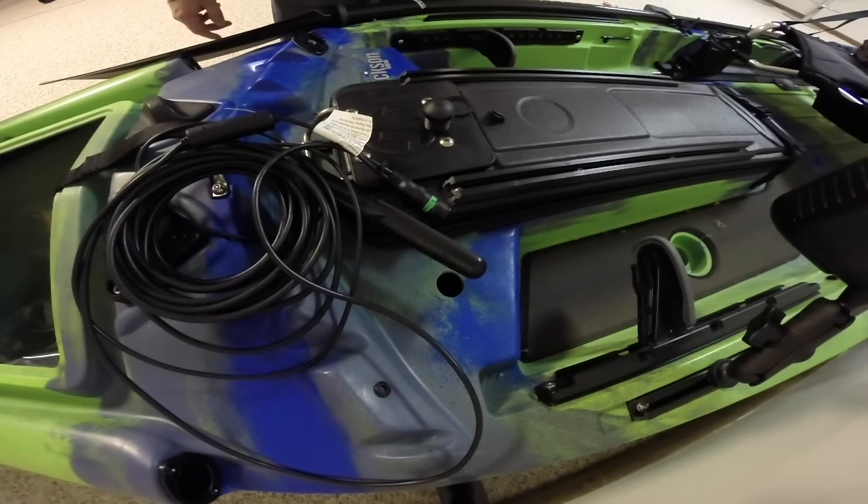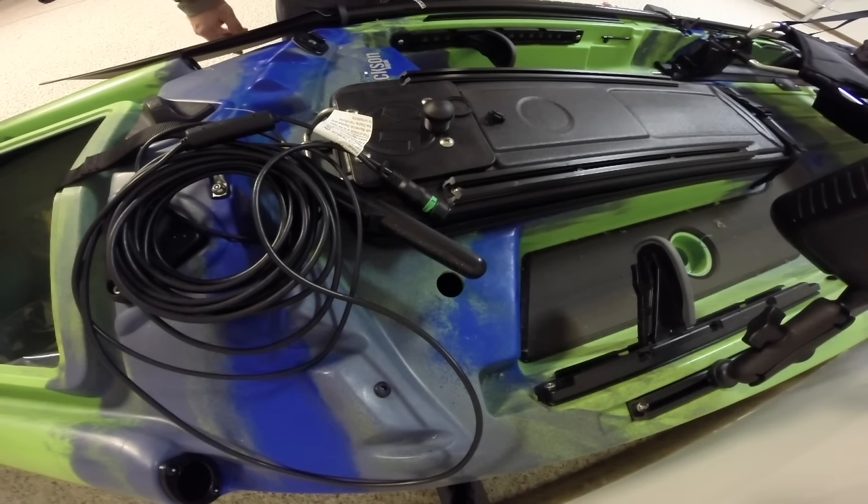When it comes to mounting your transducer, there are really three major ways. One is over the side, where you mount it on the edge of your kayak with an arm that dips into the water. There's the scupper hole method — this kayak actually comes equipped for that with the Raymarine. But here in Nebraska, I fish where a lot of trees and sunken logs are around, and they always find the scupper holes and poke right through them, tearing up my transducer. So the option I've always had great luck with is using marine goop inside the hull.